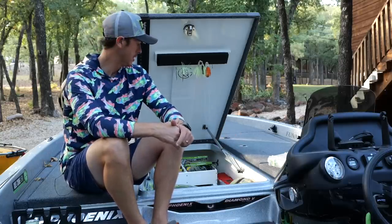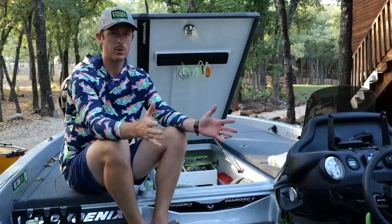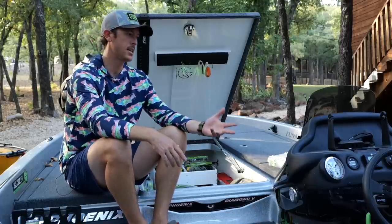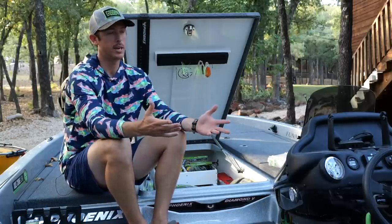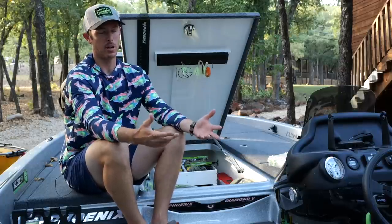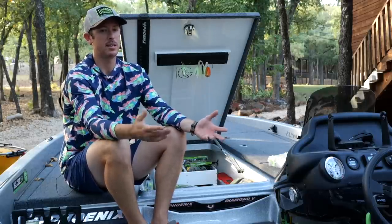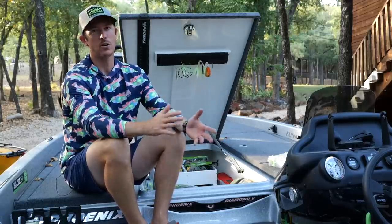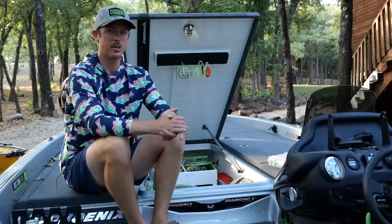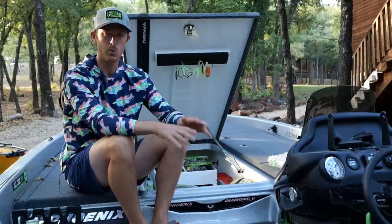Welcome back to the channel. Here in the silver bullet we're doing our first Technical Tuesday video. This is a series where I put up videos on Tuesdays going into a specific piece of gear, a technique, or something cool I want to share. It gives me an opportunity to go into great detail — when I'm filming out on the water or in the woods, I sometimes forget to explain the technical things that some of you really like.